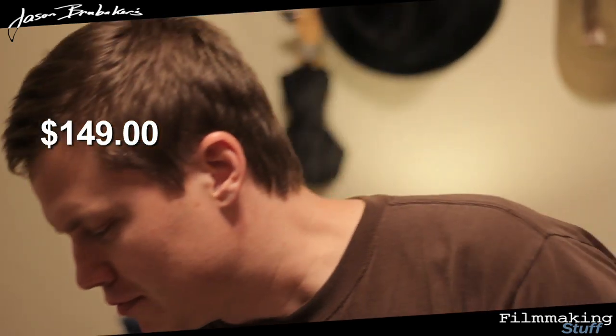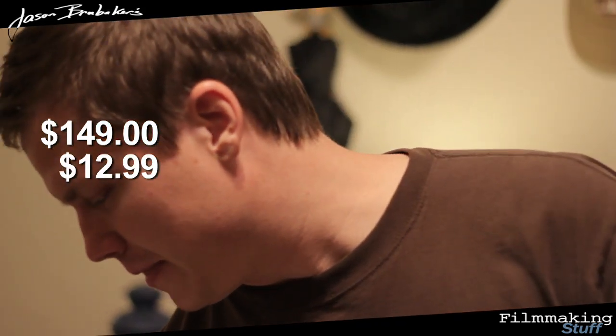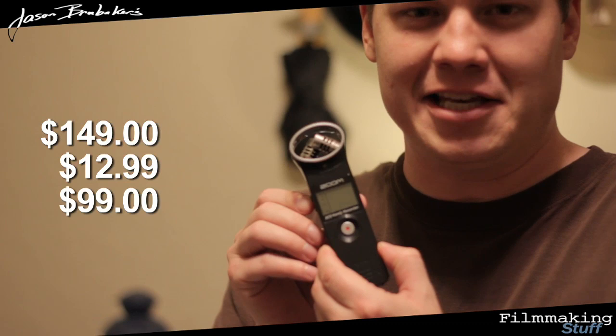And what I wanted to show all of you is, I know a lot of you want to know how you can get some cheap equipment. I want to show you an audio kit that my friend put together for under $300. It includes a Rode Video Mic, a Monopod from Target, and the Zoom H1 Handy Recorder.